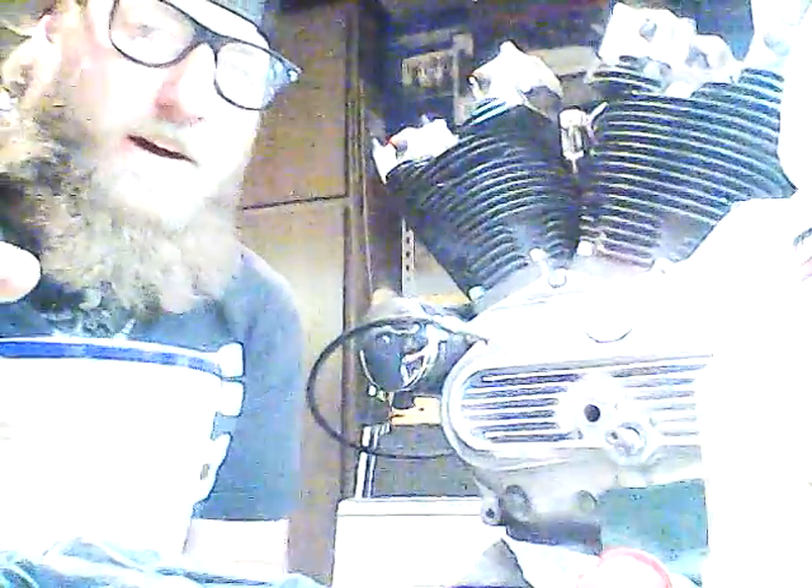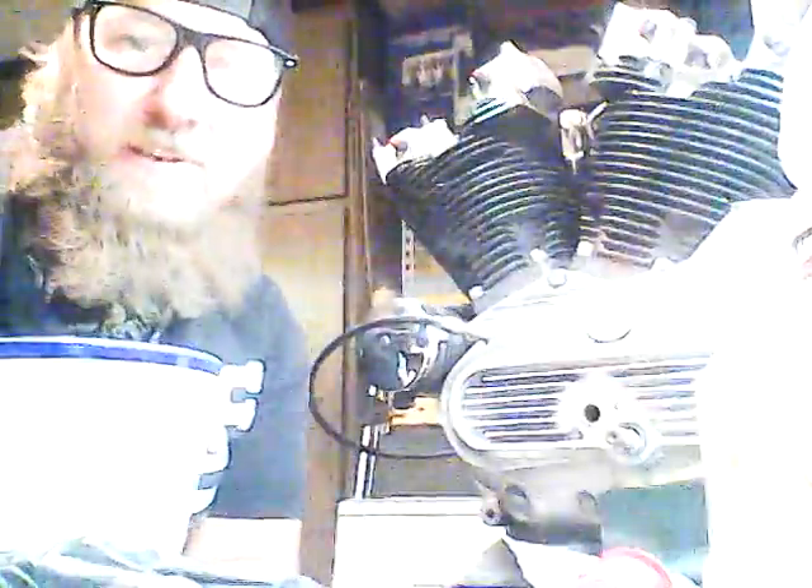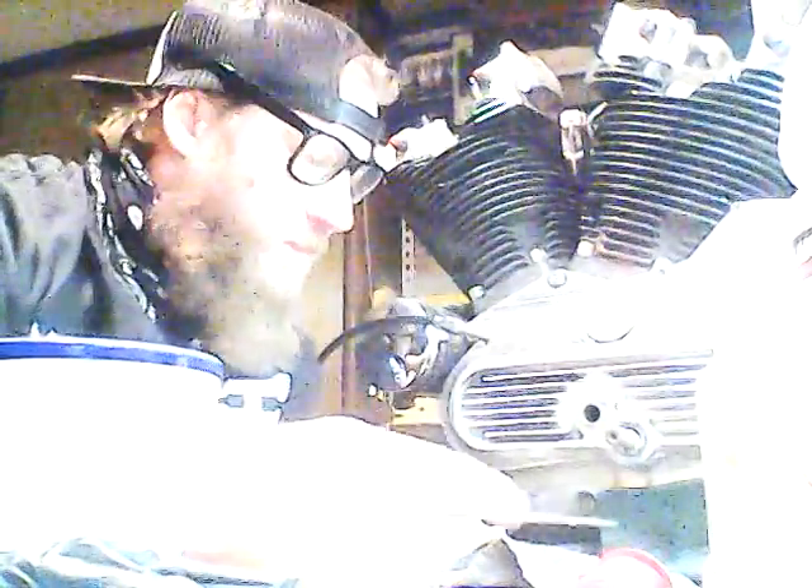Anyway, like I said, we're going to get back down here on these fence. I got the front ones ground down halfway up here. Just started hitting with the file.